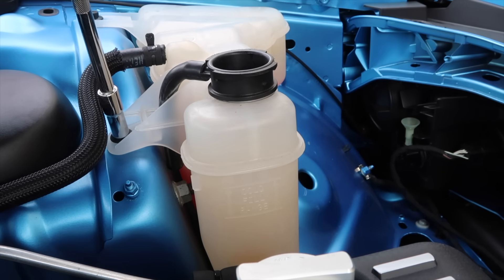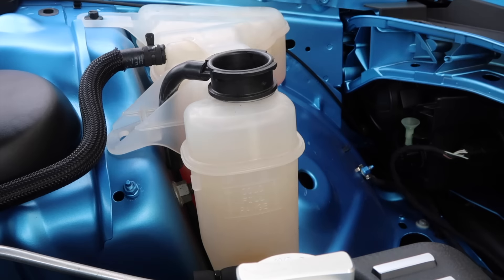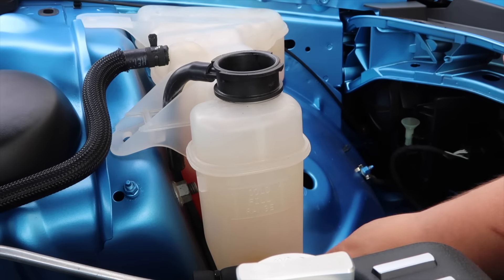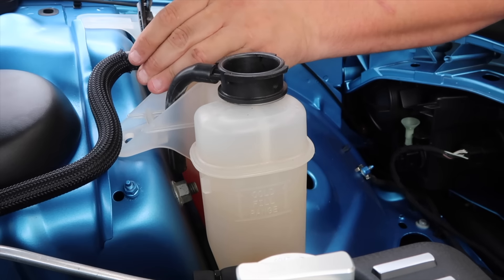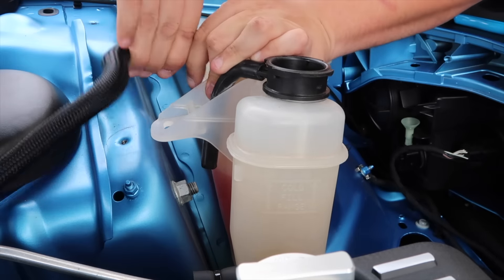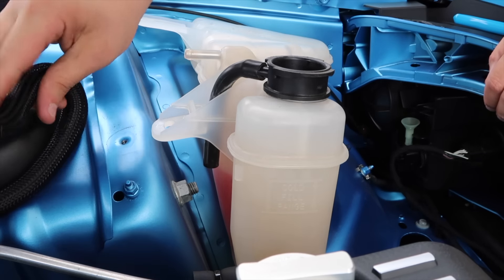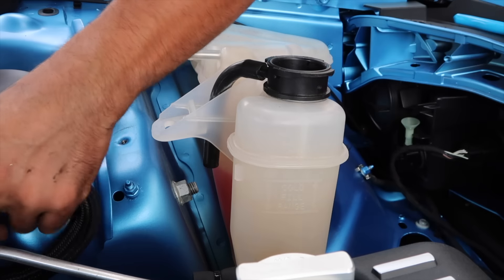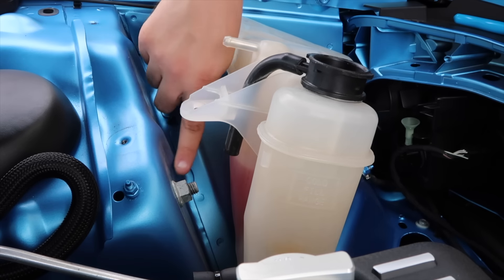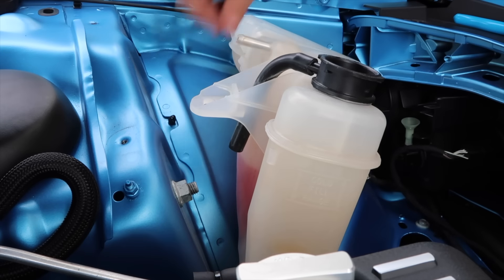That's why they piss people off, that's what that is. 10mm. 10mm. There's a hose and it goes on the car. What kind of fucking design is that?